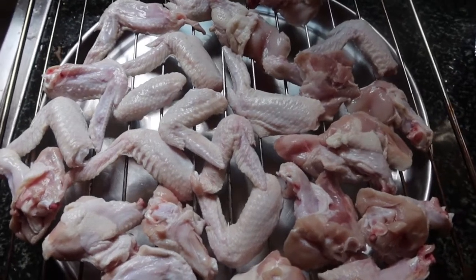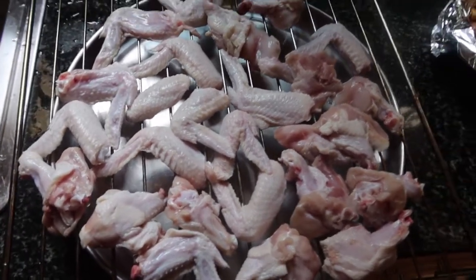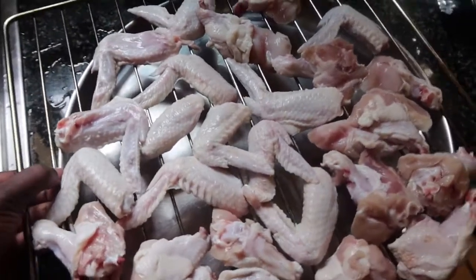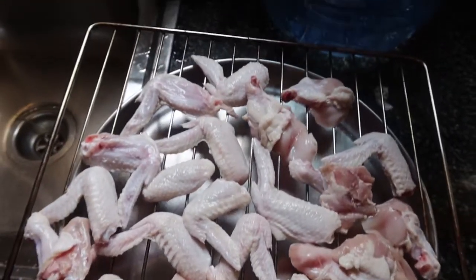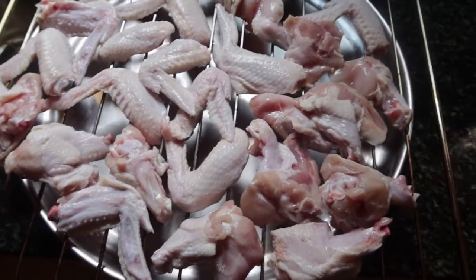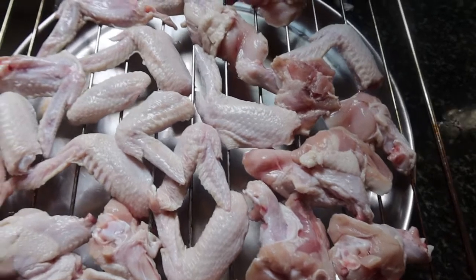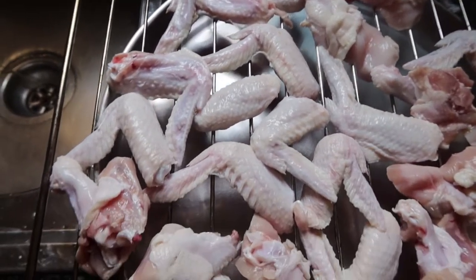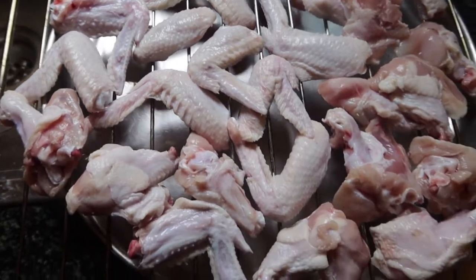Hey everyone, welcome back to my channel! Today I'm going to teach you how to make the best and easiest tomato chicken wings. I'm beginning with nicely cleaned chicken wings — they're nice and clean and dry as you can see.